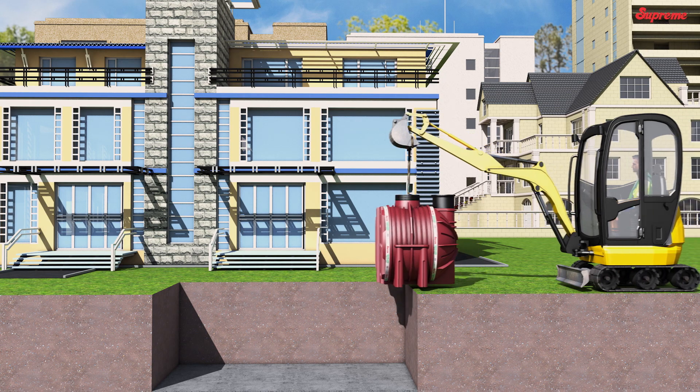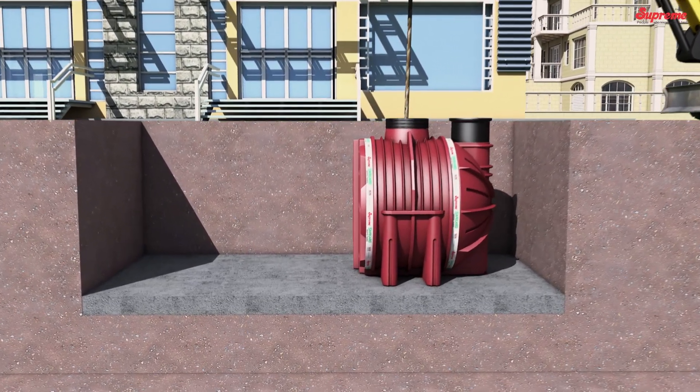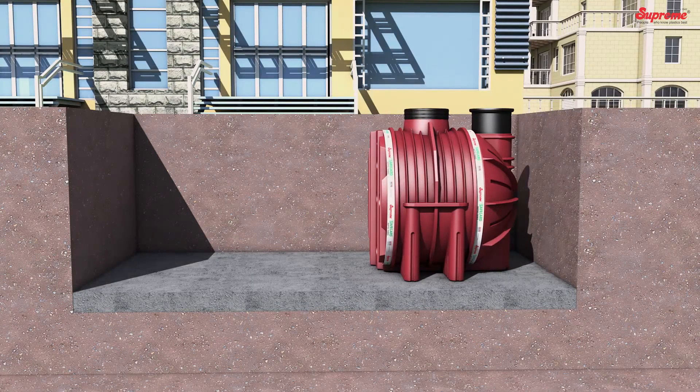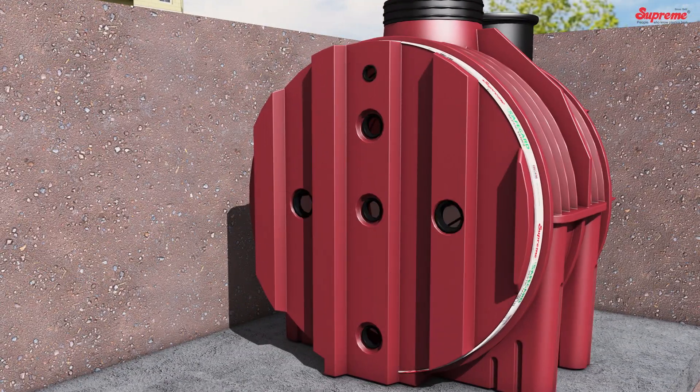Positioning the First Component: Lower and position the first modular tank component in the pit. Ensure that it is vertical and centrally positioned. Align it correctly and level it using a spirit level. Place the rubber rings on the holes to make the intermediate pipe connections.